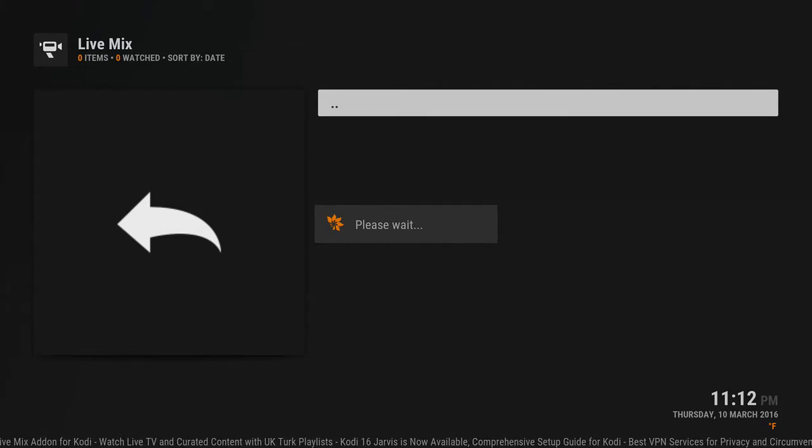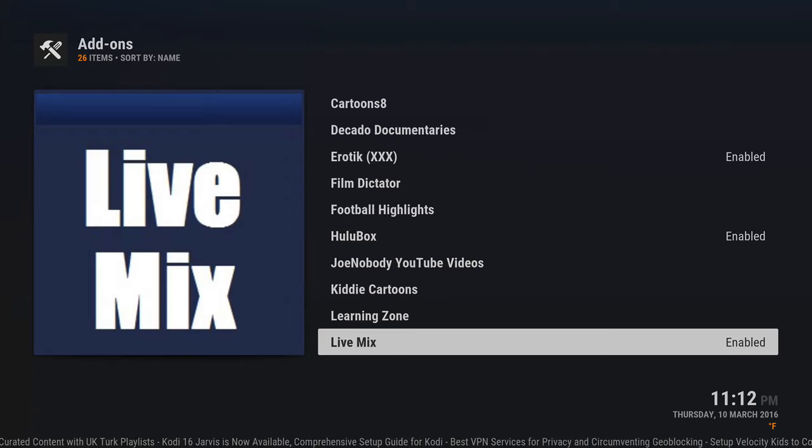The repo URL is http://cody.metalkettle.co — I'll put it in the description below to get the Live Mix add-on. Let us know what you think, go ahead and give it a shot, download it, and hopefully it lasts for a while. Big props to the Metal Kettle team.